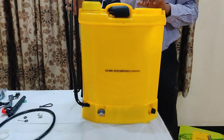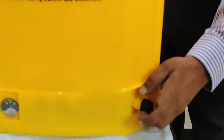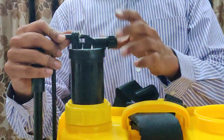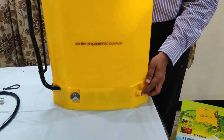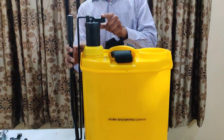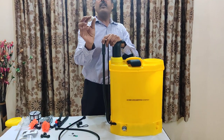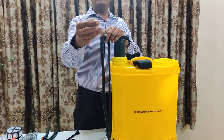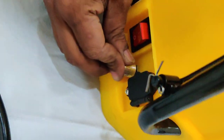This is the front portion. For the time being, this is the nozzle — take this cap out and tighten it at this place. This portion is to be used when you are using battery operation, and this is to be used when you are using manual operation. You will also find one regulator knob — there is one silver color knob — you have to put it here at this regulator pin and put it tightly.